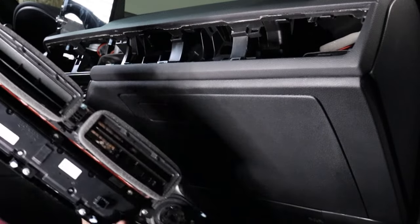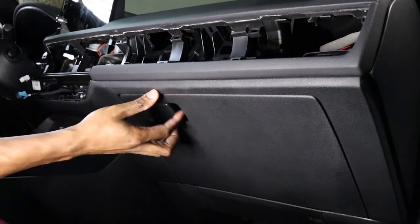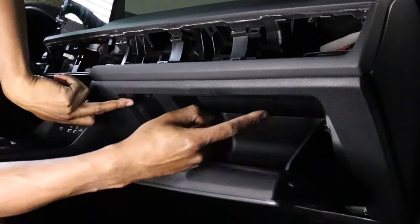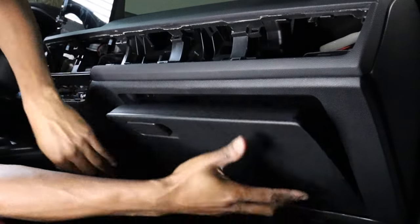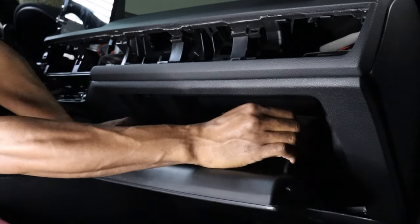Once you've got this out of the way, you definitely want to set it somewhere it won't get stepped on or scratched. You want to let this down — there are four screws: two here, two here, and two here. But first, to get to the bottom, you'll want to take this all the way out.